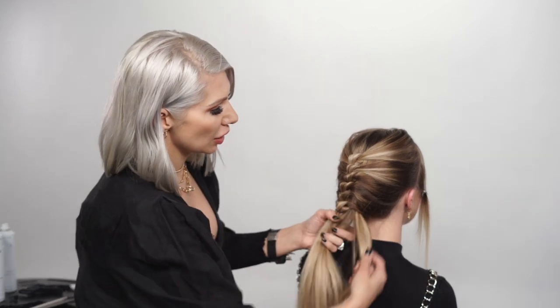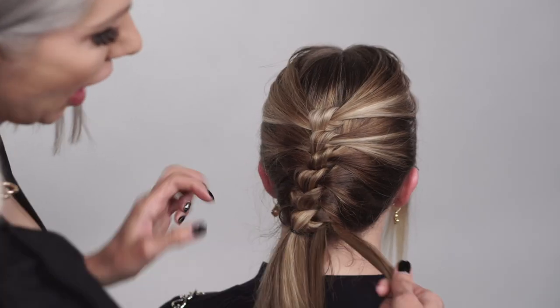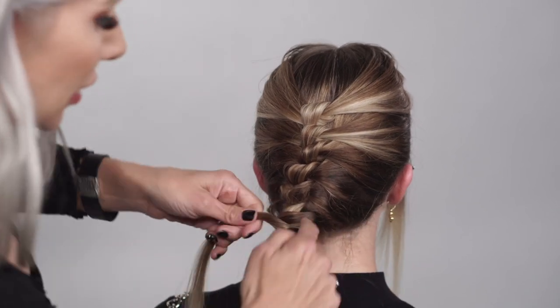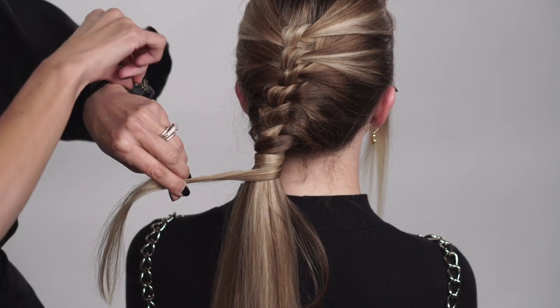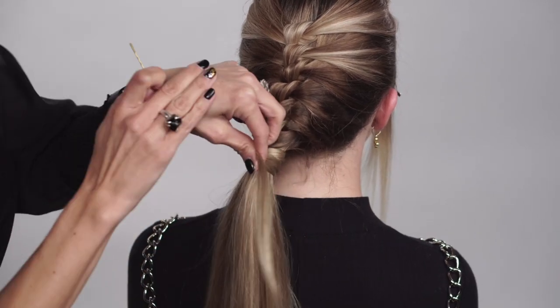I've done six knots now. I'm going to go ahead and secure the base of the ponytail — just grab a small section from underneath, and then all we're going to do is wrap around that last knot. Then we're going to take a bobby pin off the ends.